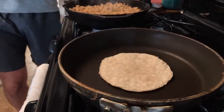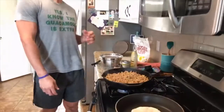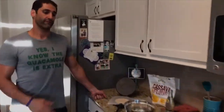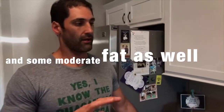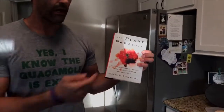They also pack very well and they fold up just like a tortilla is supposed to. You can't even really tell that you're eating gluten-free. It's a phenomenal way for me right now to get carbs because I'm doing a very lectin-free diet.